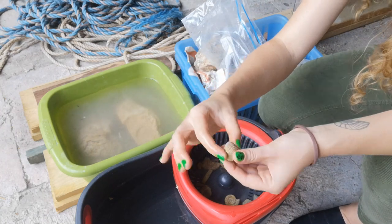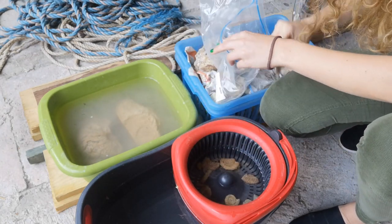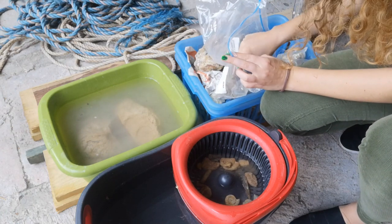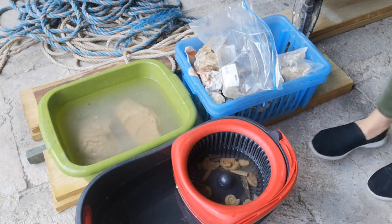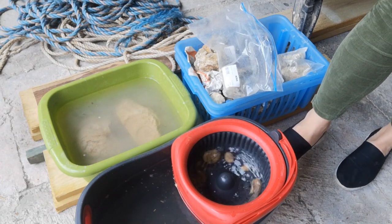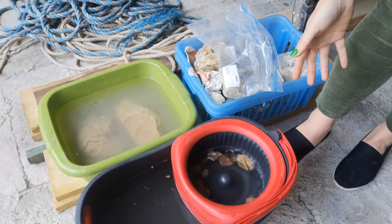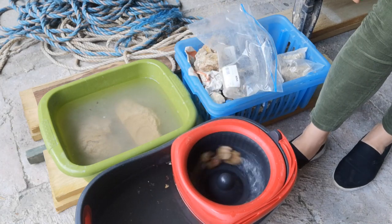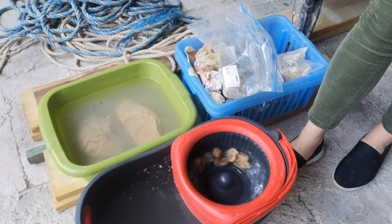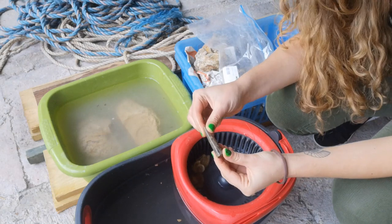A nice chunky brachiopod — that one's got some lovely ribbing on it. Into my bucket. Some more belemnites and ammonites. Let's give it a whirl — this is so fun! I think this is actually really working. This was more of a joke thing to try but I'm actually really impressed with it. I can see all the sand going in at the back. I literally think they're washed now — there's literally no sand left on those.